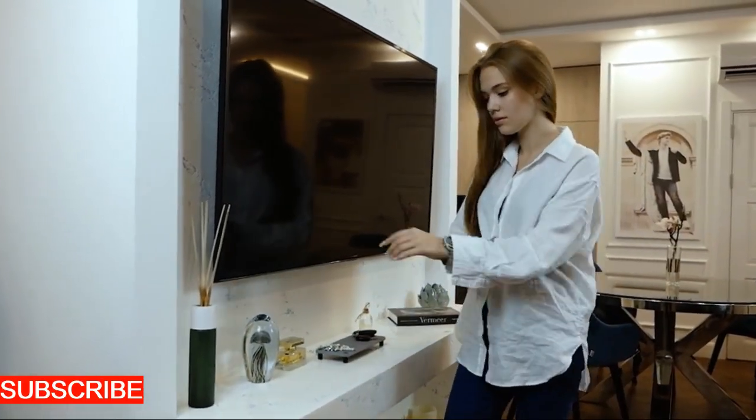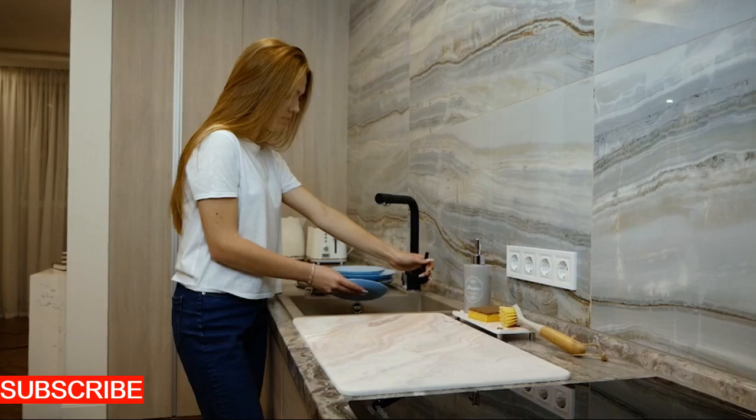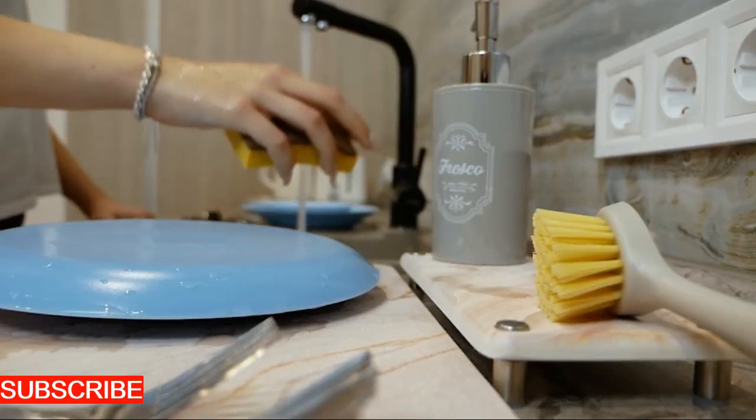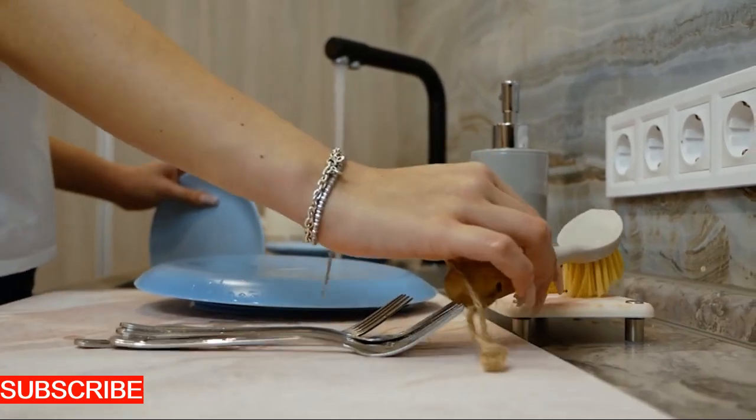Picture a space where chaos is transformed into order, where every dish, utensil, and cleaning tool finds its designated place in a choreography of culinary efficiency. The Sinkscape Haven isn't just an organizer — it's a revolution in kitchen management.